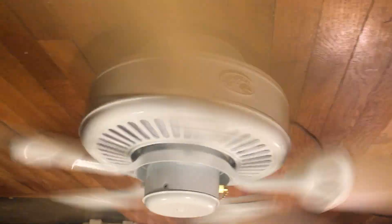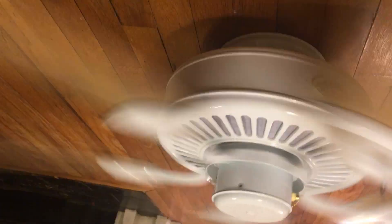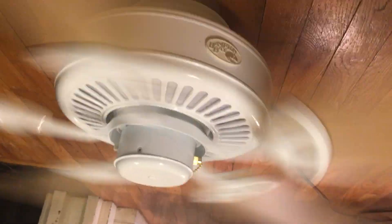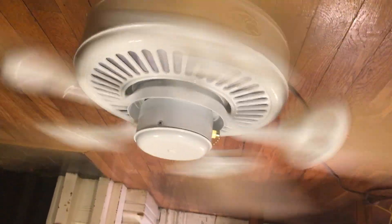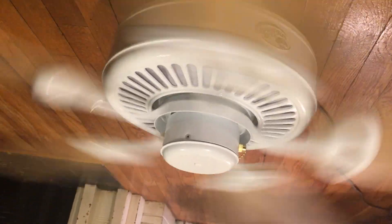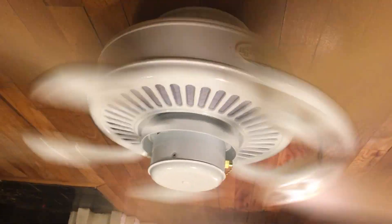Definitely one of my more powerful Hampton Bay fans that I've tested, honestly. It probably moves about the same as the Farmington and the Carousel. The Carousel's blades are all bent out of place pretty badly, so it's kind of hard to tell. It probably moves about the same as the Glendale, and that's actually a pretty good Hampton Bay fan they make today — probably using the same exact motor.